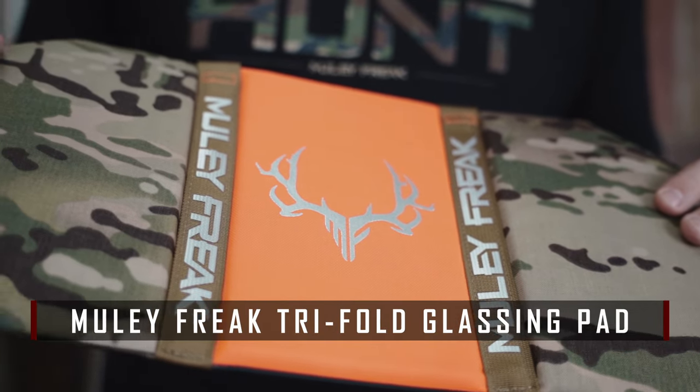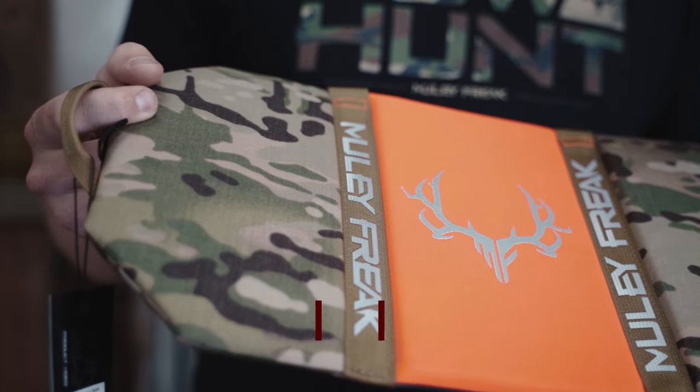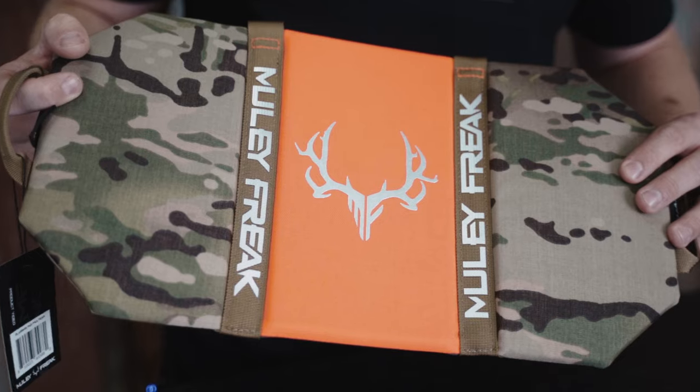Hey all, it's Jace here from Black Ovis, here with another cool new product from Muley Freak. This is their Tri-Fold Glassing Pad. I'll admit, for years I never used one and I was definitely missing out. I'm getting soft in my old age.